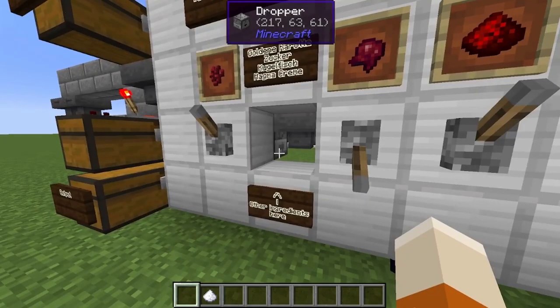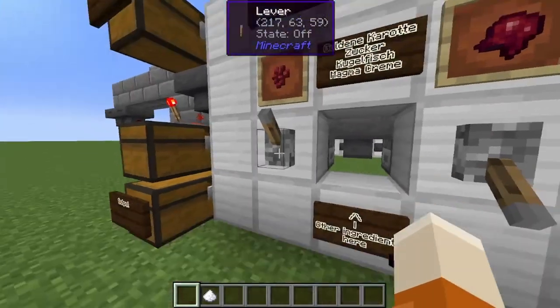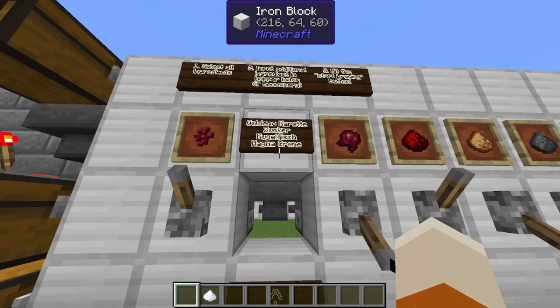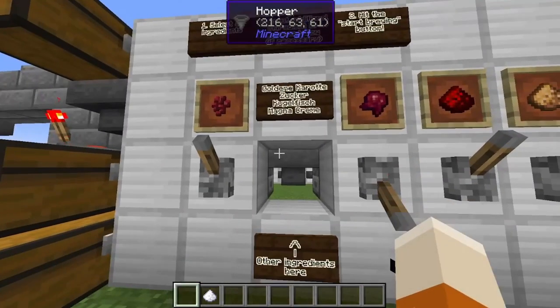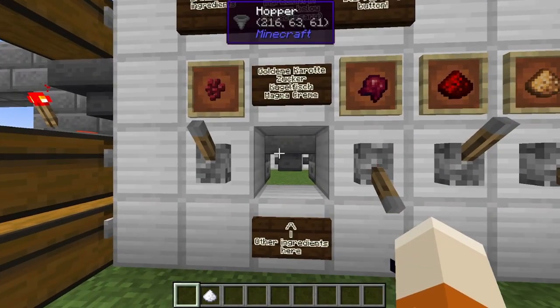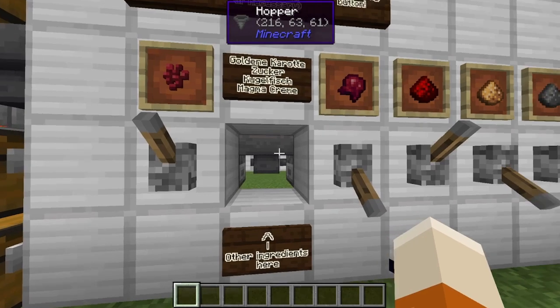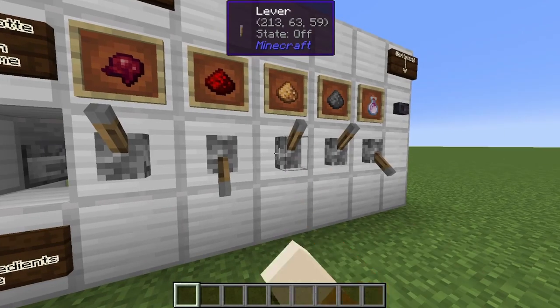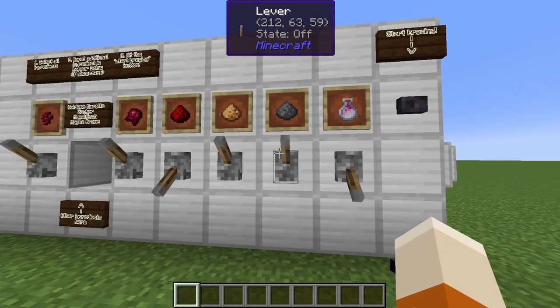Let's give it a try. What I want to brew is a Splash Potion of Weakness 4, and for that I need Nether Wart — this is already selected. Lever up means it's selected, lever down means it's not selected. Most potions have one special ingredient not listed here, like Golden Carrot, Sugar, Pufferfish, or Magma Cream, so just put it in here. We do need a Fermented Spider-Eye. We want Glowstone because we want a stronger potion, not a longer one. We do want Gunpowder because we want a Splash Potion. Everything is selected and ready.